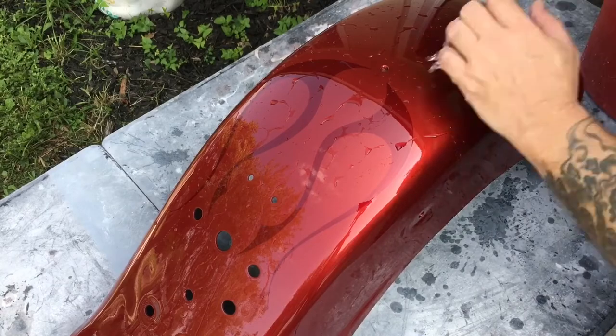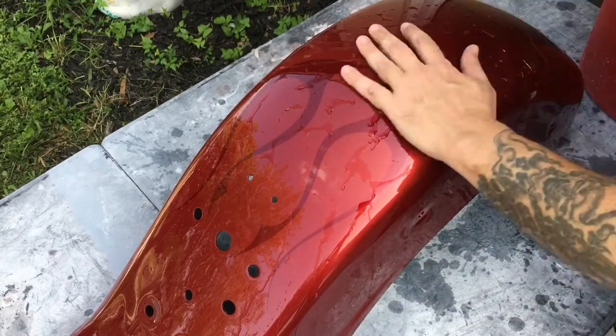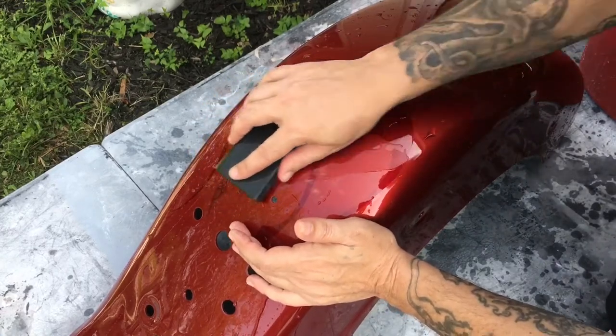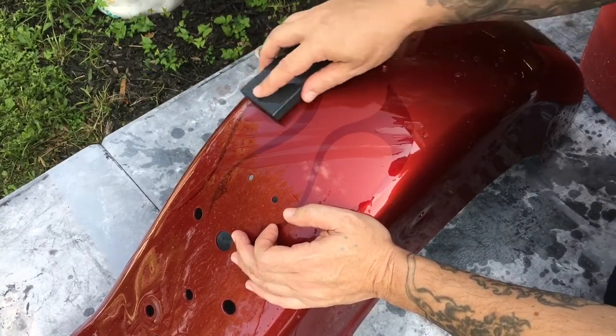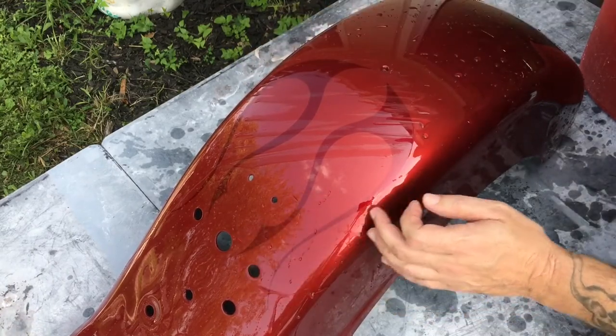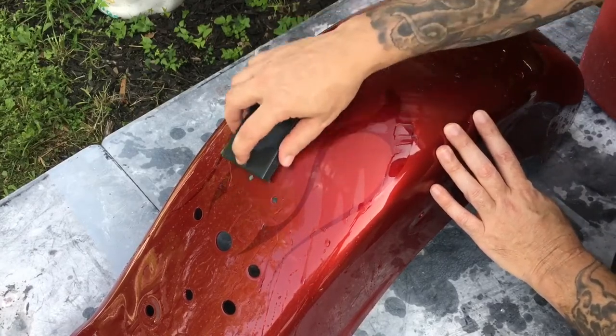Make sure you've got a bucket of clean water and your sandpaper is soaked, pre-soaked. Don't push down — just let the sandpaper do the work. Block it in an X-shaped pattern.